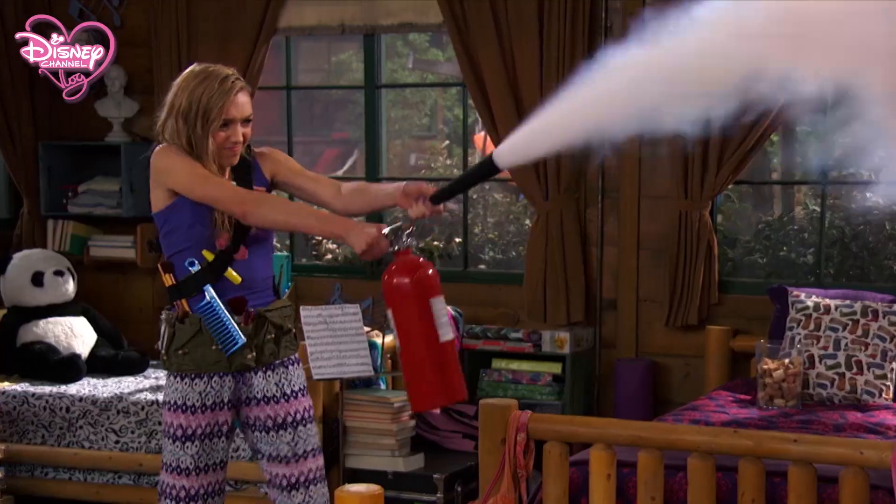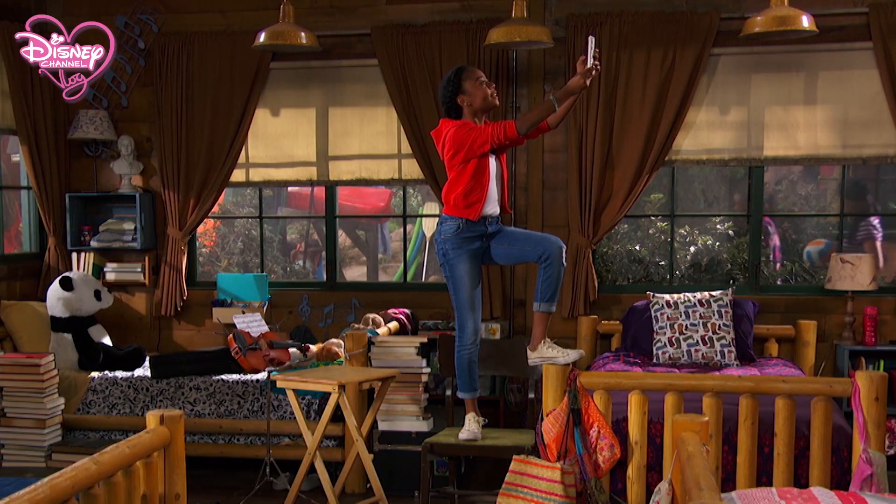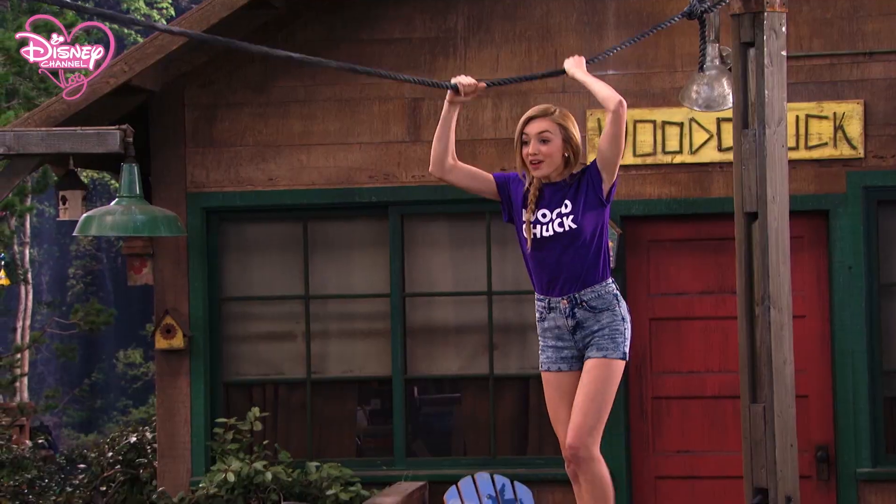Do you smell smoke? Thanks a lot! Stupid signal. Look, I'm doing it! Catch!